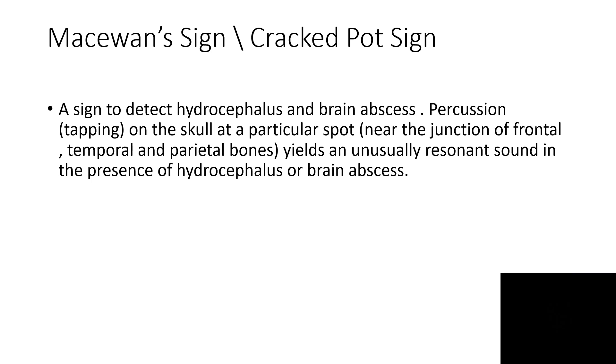What we do is tap the skull — percussion — on certain spots, like near the junction of the frontal, parietal, and temporal bones. After tapping, if a resonant sound is produced,